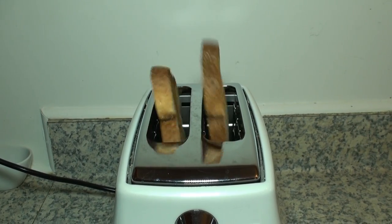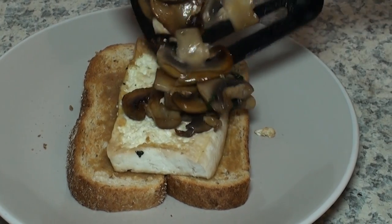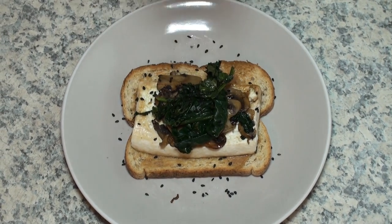I made some toast. I spread miso on it. Then I piled up the tofu, mushrooms and spinach. Finally I sprinkled some sesame seeds on top.